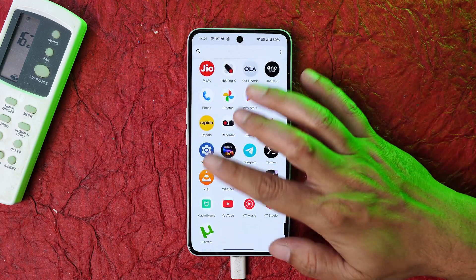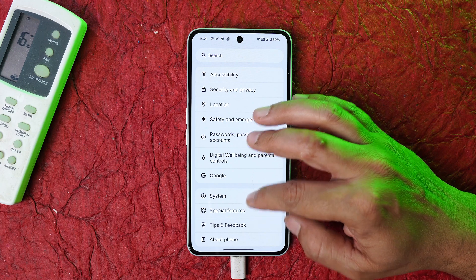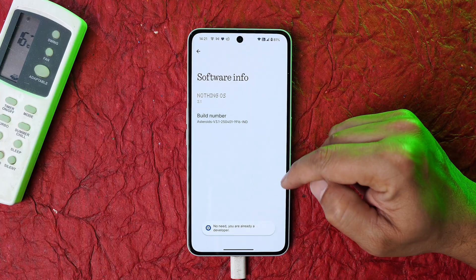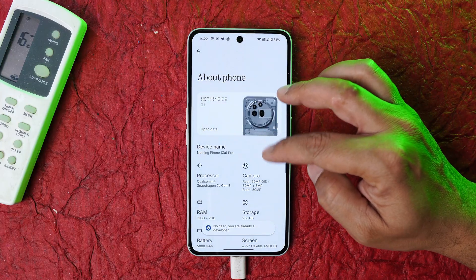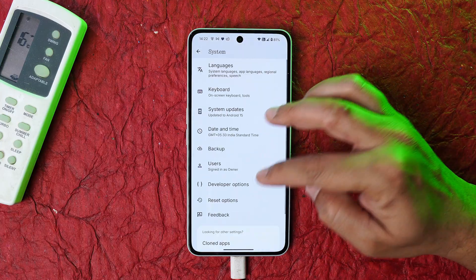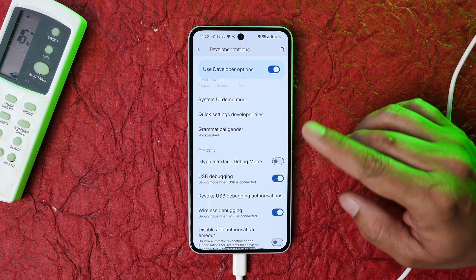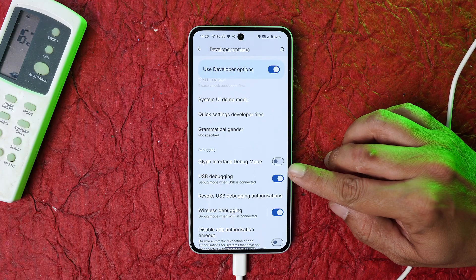First, on your device go to the About section and enable Developer Options by tapping on the build number seven times. I've already done it — it says 'no need, you are already a developer.' After that, go back and navigate to System.